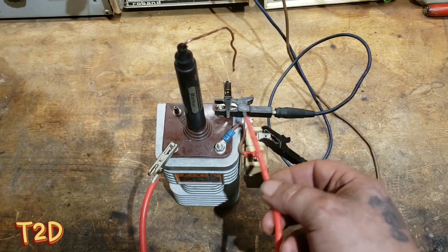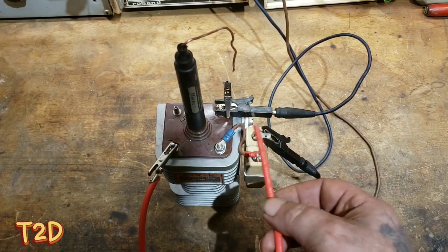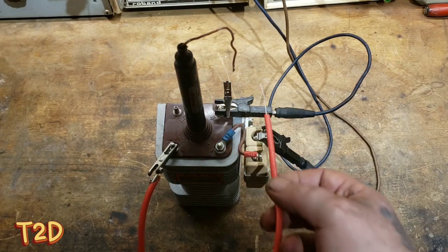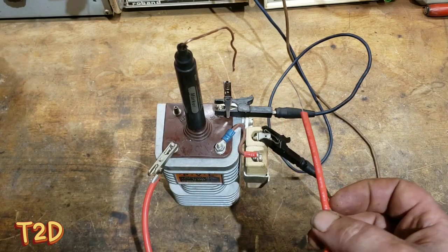There you go! You could do this with a small signal generator if you wanted to run this coil for a high voltage project, but this is just a quick way to test it, or if you just need a high voltage spark source for something. Hope that was useful to someone, thanks for watching!